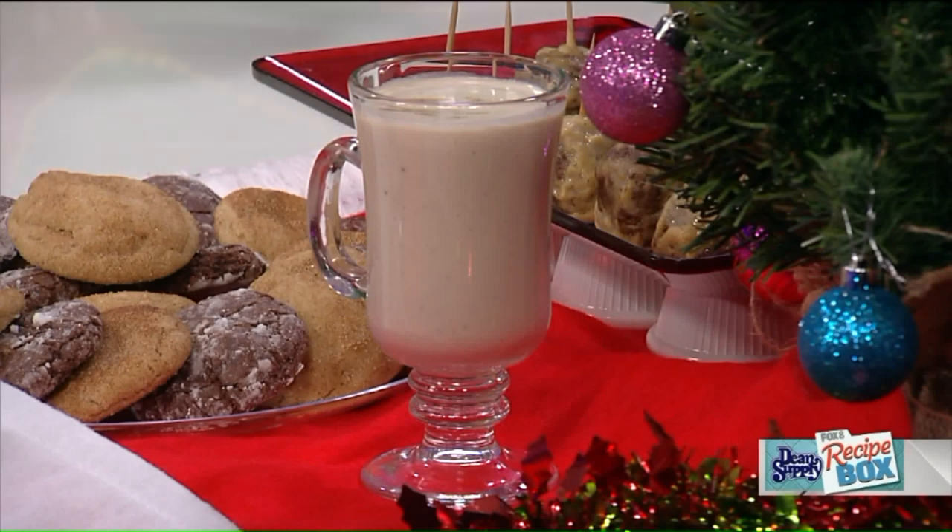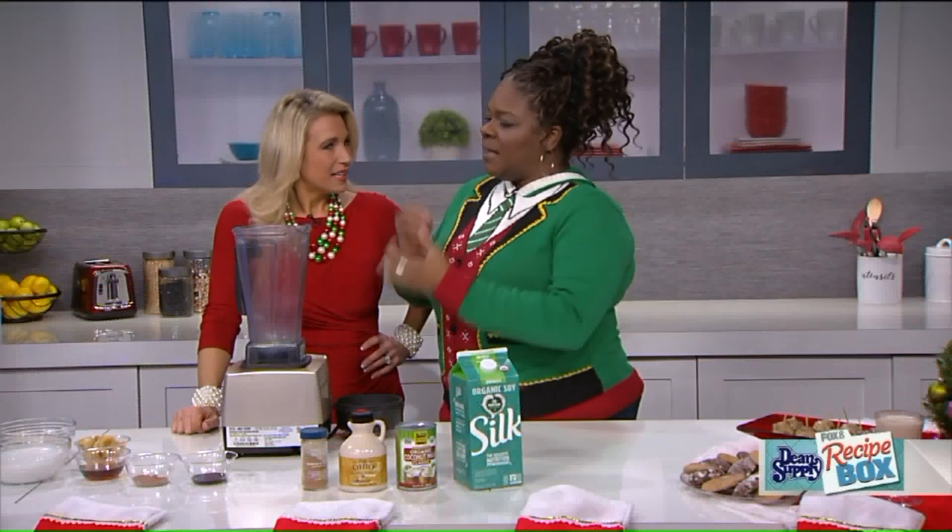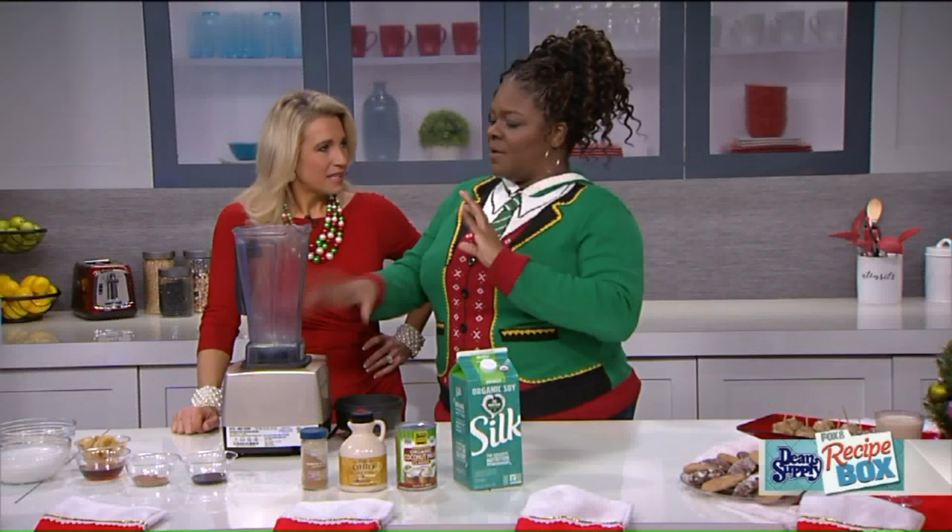This is actually a recipe I came up with myself, because a lot of dairy-free and vegan eggnogs actually have nuts in them — usually made from almond, cashews, and things like that. But I have a nut allergy, so I had to come up with a recipe that is easy for people with that issue.